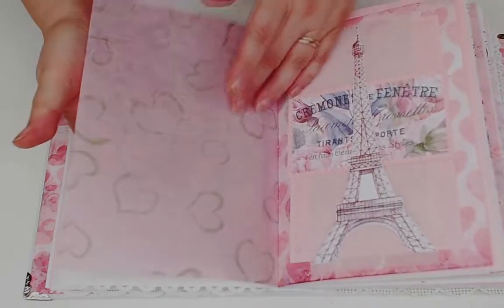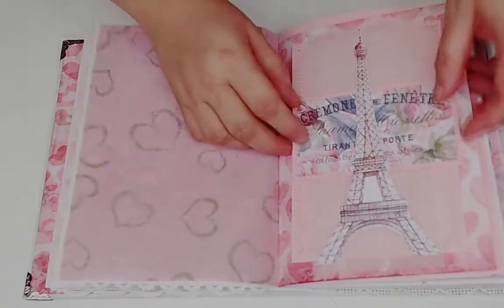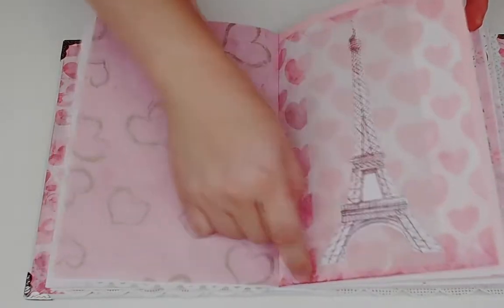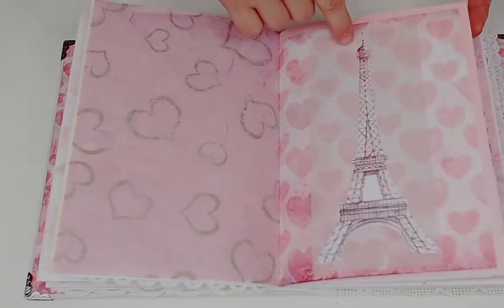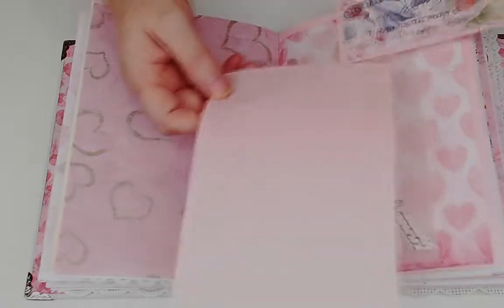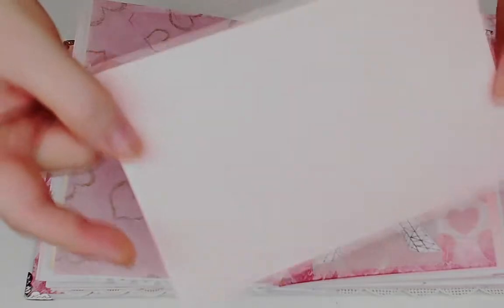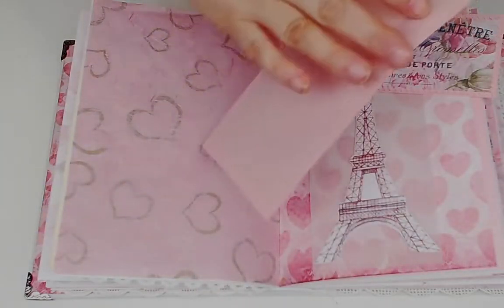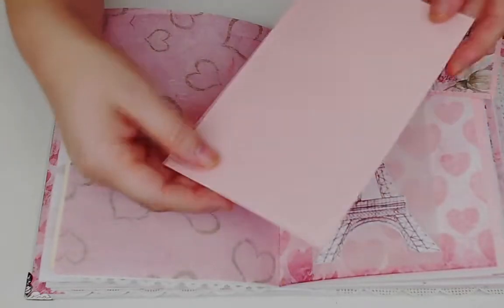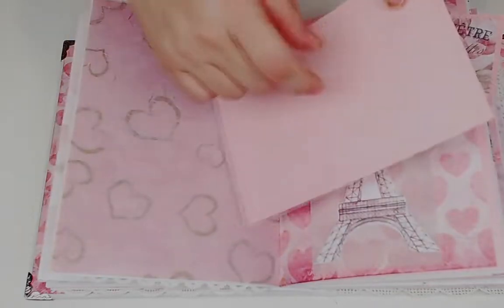There's another tissue handmade paper - not sure exactly what you'd specifically call this - with little gold hearts. Here's a piece of vellum that's been stitched top and bottom with one of the images from the fussy cut page. To make this journal card there's a piece of vellum over it and stitched on. I like writing on vellum because it gives a different look than just writing on paper.